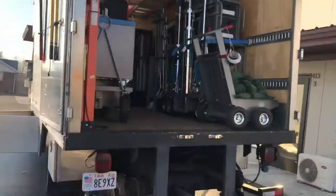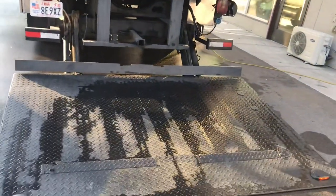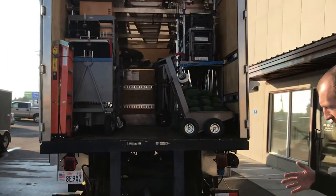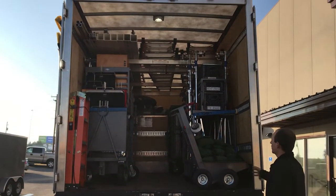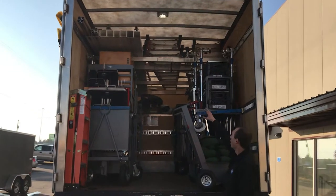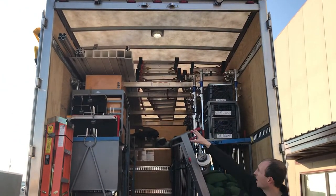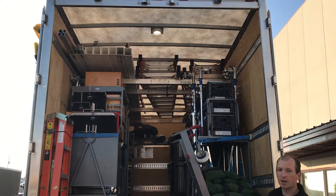Liftgate — it's a large six-foot liftgate. You've got a lot of space there for putting your carts; you're not worried about them falling off. A lot of space to work with. Take a look inside the box — all that height. You've got a lot of ladders up there, a full complement of ladders. You've got a lot of spots to put overhead frames and pipe.